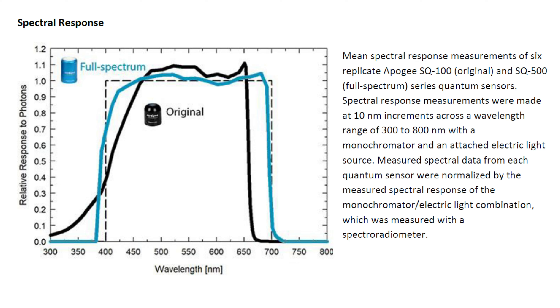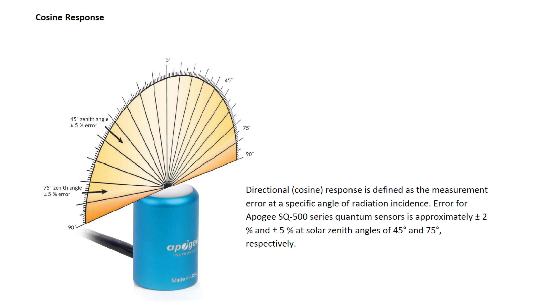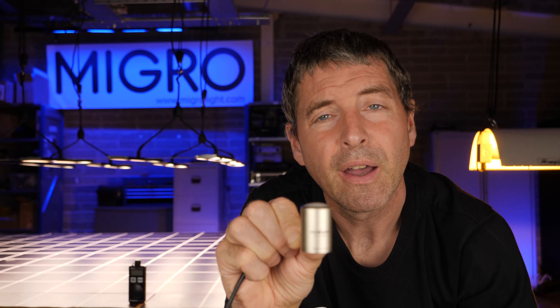The Apogee SQ500 has a really good spectral response across the power range, so it's highly accurate across all of the light spectrum. It also has a domed cap which is cosine-corrected, meaning it can capture light at over a 150-degree arc. So where light is bouncing around — with multiple fixtures or HPS reflectors — it will capture all of that light and read it accurately.